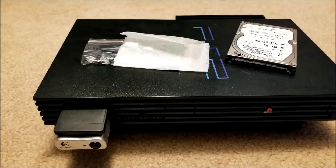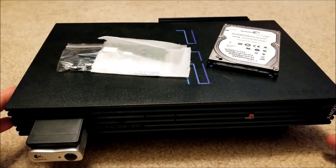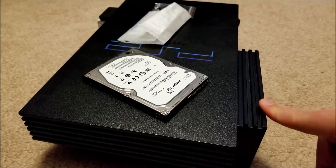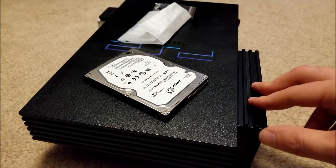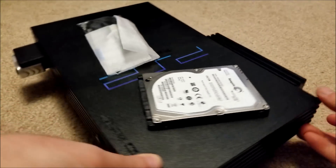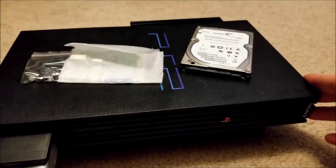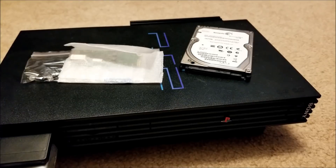Hey there YouTube, this is SGM4306 back with another video. This time I'm at it again with my fat PS2. Currently this has a 120GB IDE hard drive in it — it's a 3.5 inch drive, and that works fine, but it's a pain for getting games on there without ripping it with the internal drive, which is really slow. But I have a bunch of ISOs I ripped already on my computer, so I kind of wanted to just use the USB adapter and get those games on there.